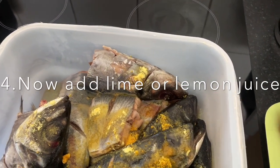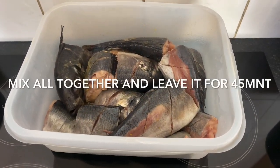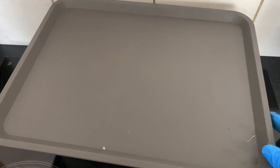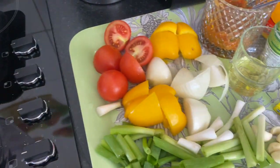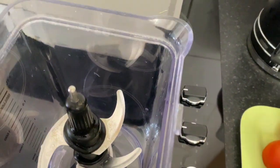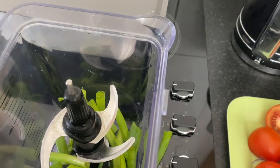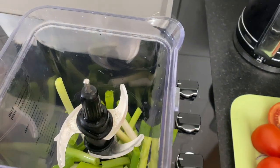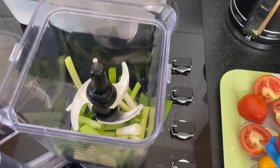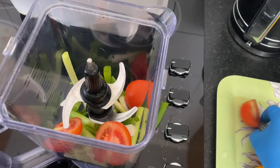I added lemon as well, but you can also put a lemon inside. I already mixed my thompson and I'll leave it to settle for 45 minutes so all the seasoning can go inside. I cover it and then I have my blender here. I'm going to blend everything that I'm going to put inside my thompson. I'm putting my spring onion inside my blender, then tomatoes, then garlic as well.